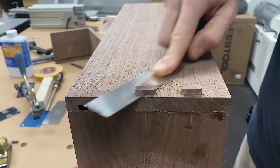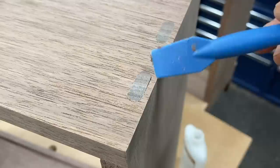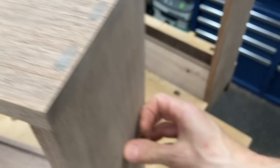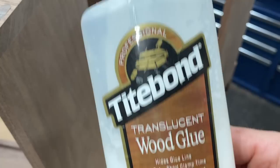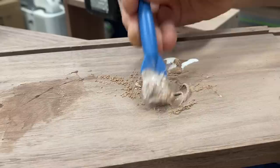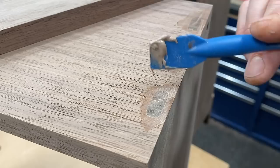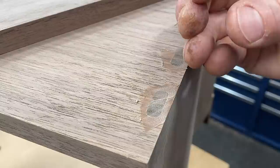Another tip: do not cut or sand the dominoes flush until the glue is completely dry. I just wanted to show you that because these dominoes were custom and I had to finesse them, I got a little gap here. So what I'm going to do is use this Titebond translucent wood glue mixed with sawdust — you can use wood filler or whatever you want. I like the translucent because it doesn't mess with the color of the sawdust. You really need to let this dry completely before you sand it, because right now this PVA glue is introducing moisture which is raising those wood fibers. If you sand it now and those fibers shrink down, you're going to see a little depression. So just let it dry and then sand it.